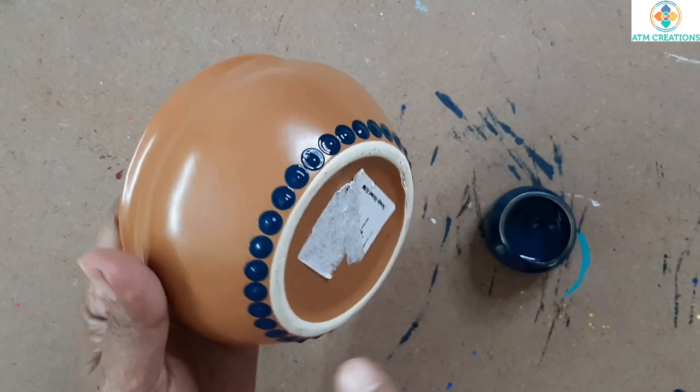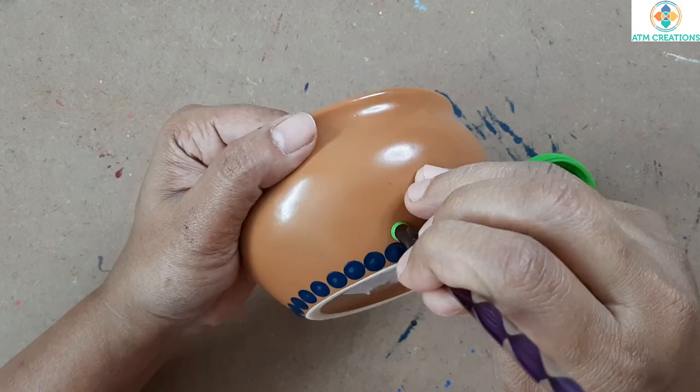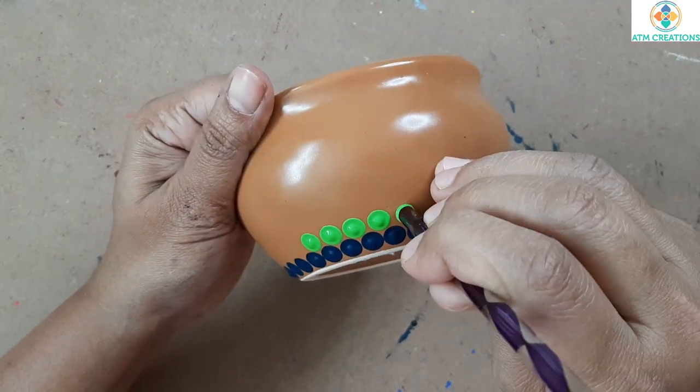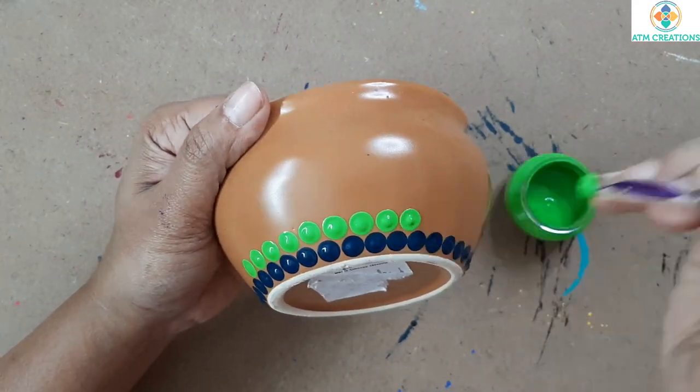This entire round is dotted with turquoise blue. Now for the second row of dots I'm going to use greenery. Turquoise blue and greenery are from Fevicryl.